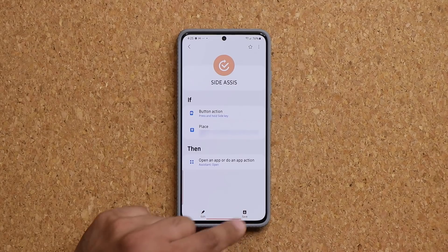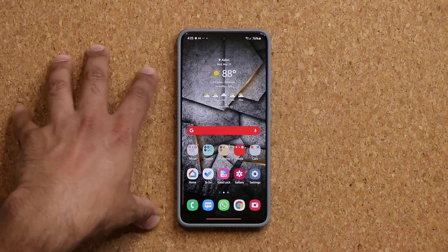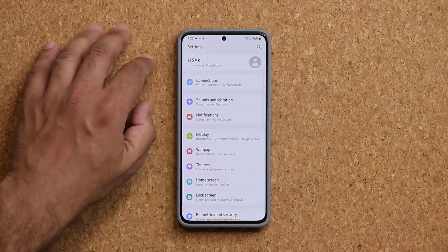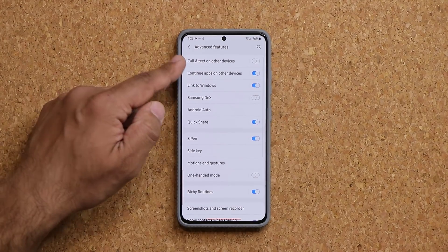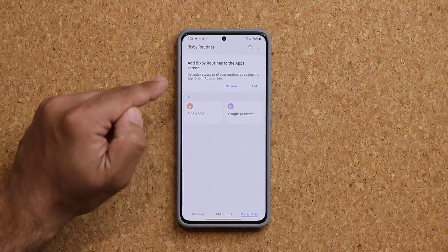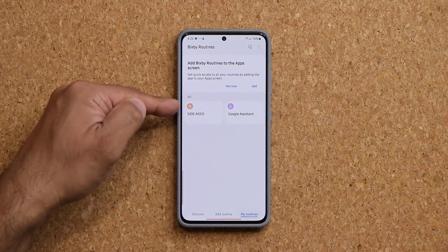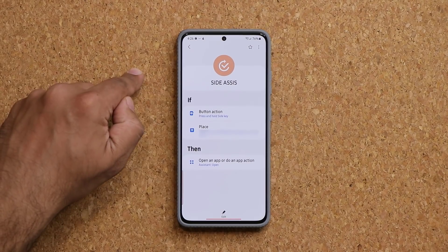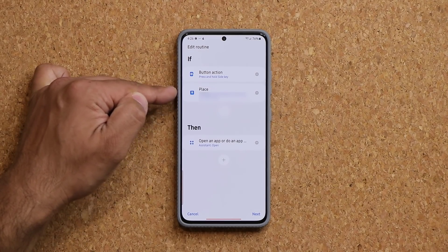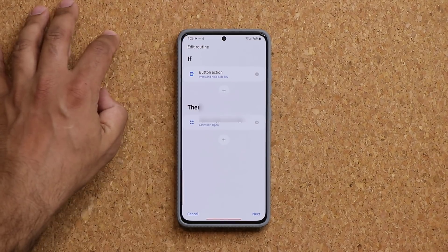As soon as you save, everything is good to go as long as you're in this location. Now the final step is to go to your Settings, then go into Advanced Features, and then go down into Bixby Routines — that's the routine that just got saved. Go to My Routines to see what you just made: Side Assist. Tap on it, then tap Edit, and you are going to remove the Place/location condition so this thing works everywhere. Tap on it — now that's gone.